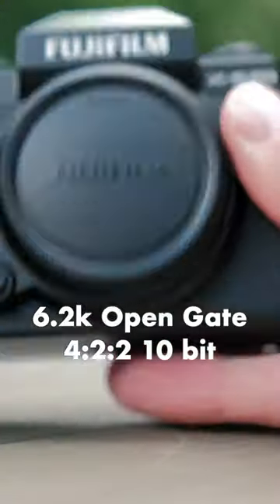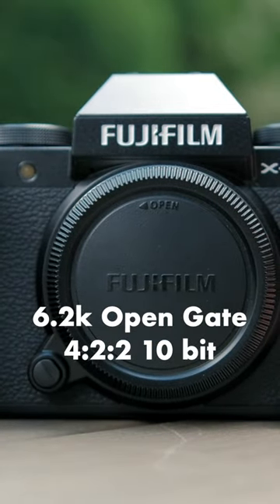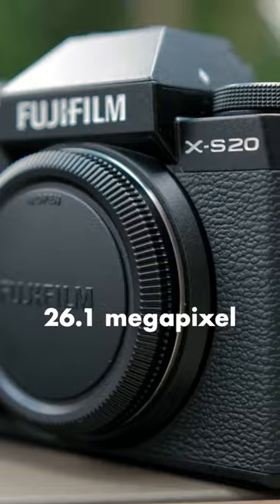This camera can shoot in 6.2k open gate, 4:2:2, 10-bit internally. It's a 26.1 megapixel sensor.